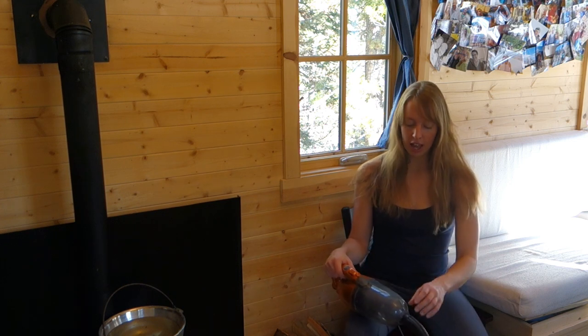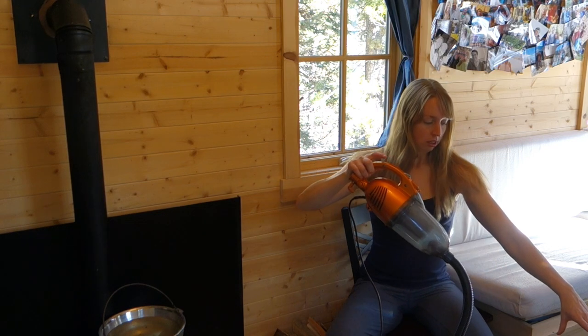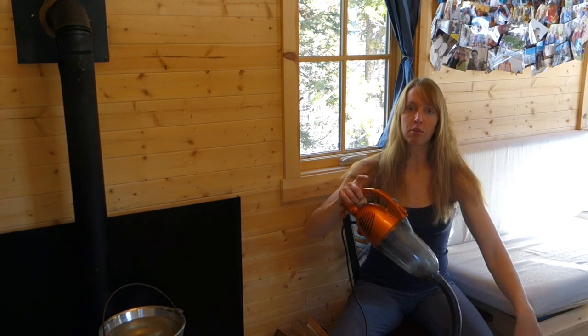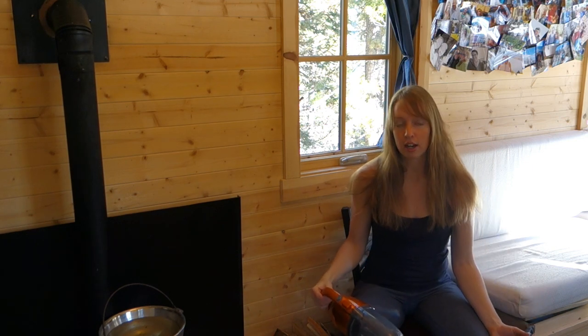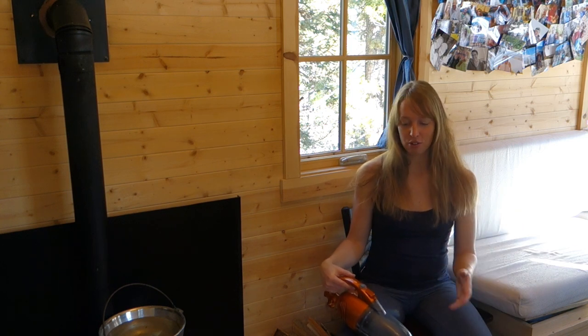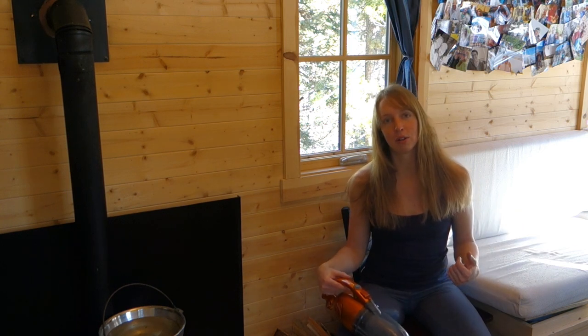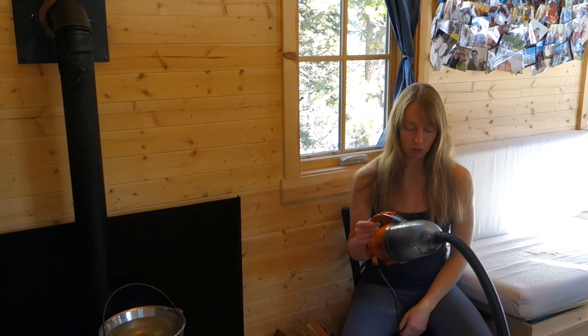It does have an attachment where it can go on a stick with a floor sweeper for the flat floor, but I never use that. I've got it somewhere under there as well, but I just never use it. If I'm sweeping my floor, I use my little dustpan and brush, like I said. But for edges and cracks and crannies, I do use this little thing.